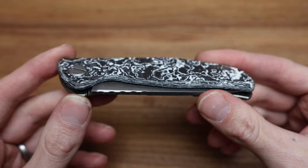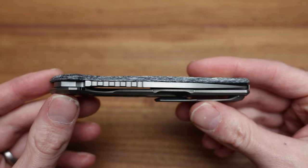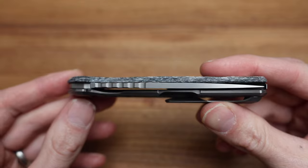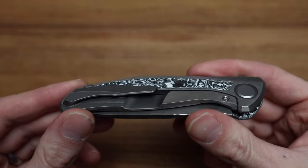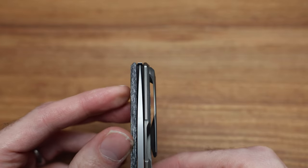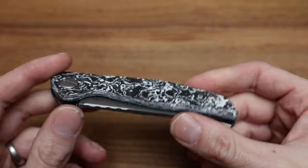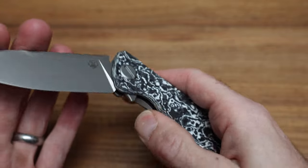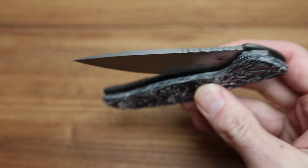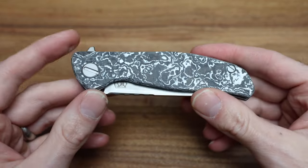Given that this is their high-end production level knife, there are no details left undone — everything is done really, really well. Perfect centering, which is a given on a Shirogoroff — you don't worry about details like that. The action is smooth as silk, super smooth, floats. Not even broken in and it just feels so good.